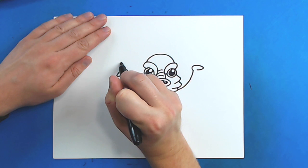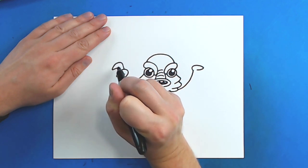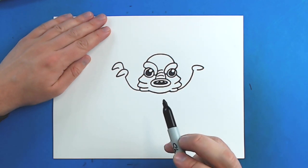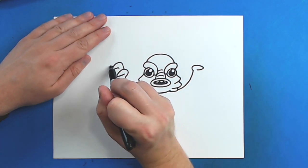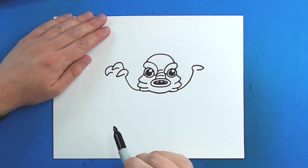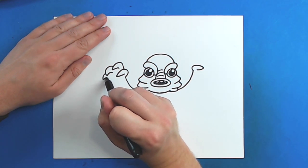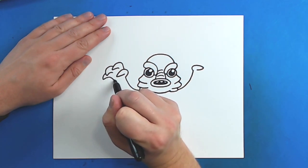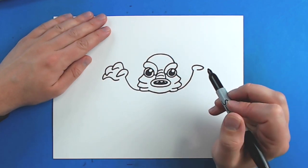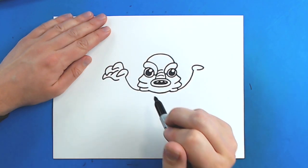Then right here, I'm going to draw a line that's just going to go up, curve down and then come back like this for one finger. I'm going to make another line that's just going to curve down and then come back like this. And then I'm going to make one more that curves down and then comes back and curves around to here for the hand. Then I'm going to draw a little curved line right here just to show where the hand is.